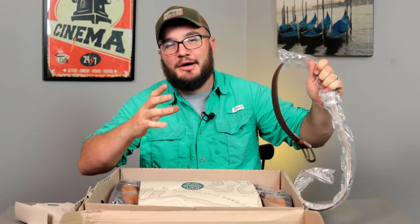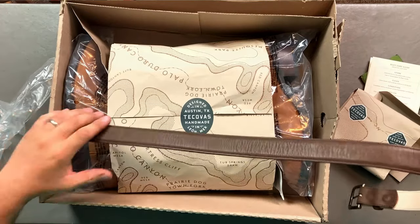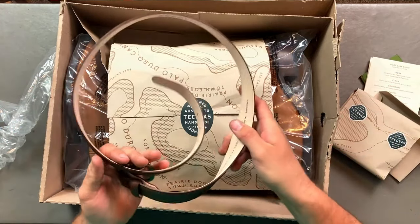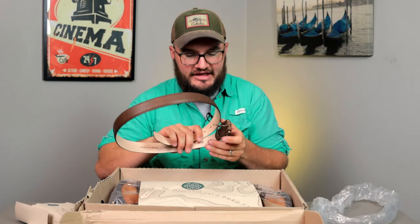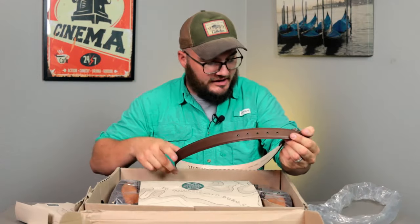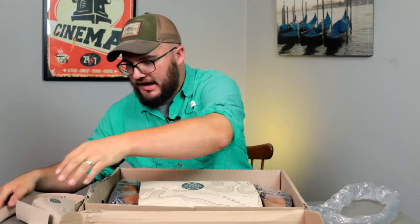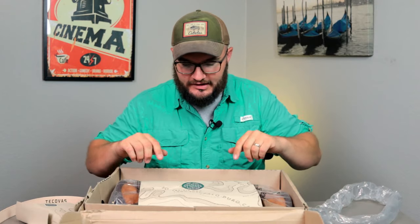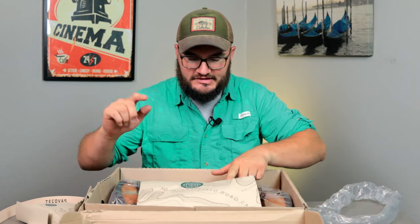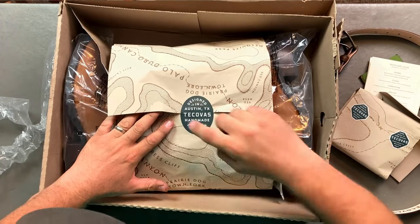Guys can you smell that coming through the camera? It smells like it takes me back to my childhood walking through these Western stores — just boots, rows and stacks and aisles of leather. It is smelling awesome in here. It's just a genuine US calfskin leather belt and I'm really excited about that. I needed a belt and I'm just pumped they let me throw that in for free. So designed in Austin, Texas, handmade in Leon, Mexico.